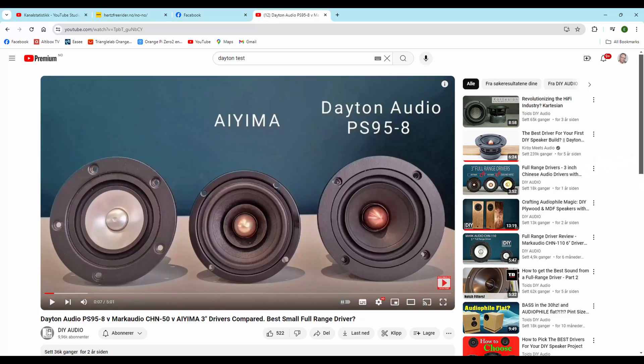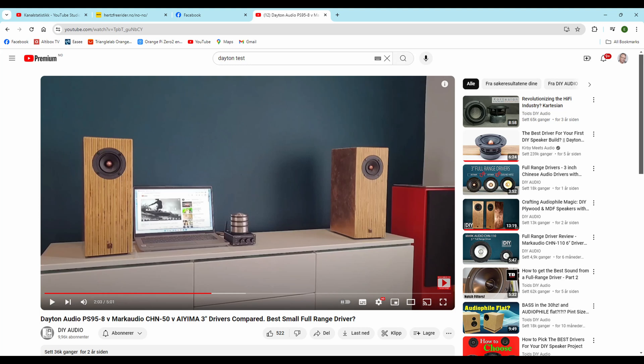I did a search on YouTube and found an audio channel I really liked. His content was great, but he's using wood — and of course I'm using 3D printed enclosures.